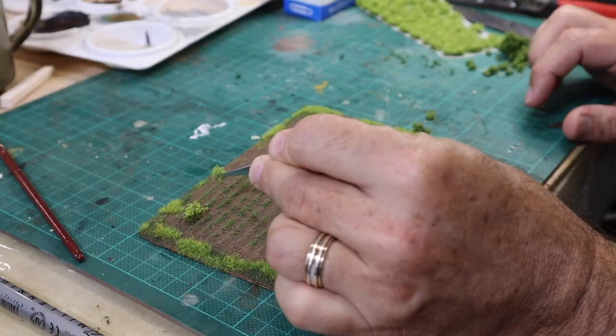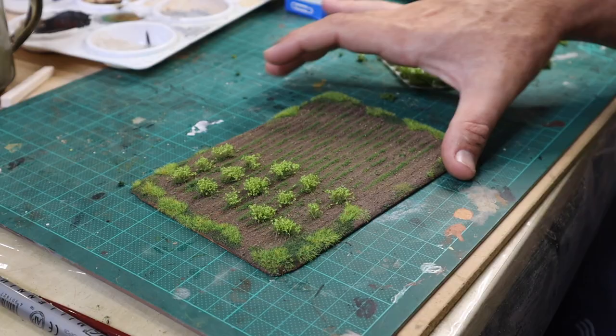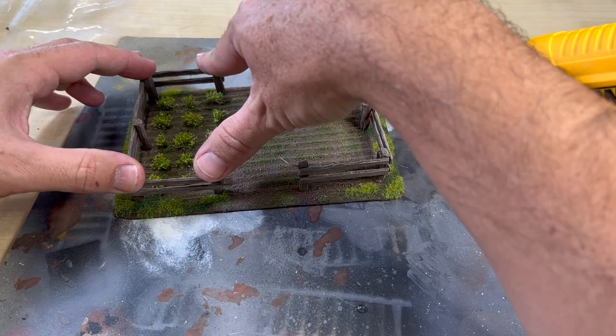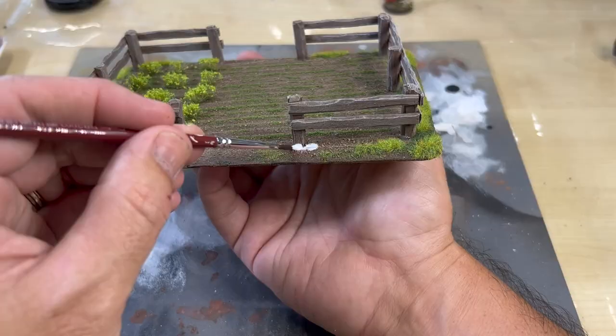Before attaching the fence to the base I wanted to plant some veggies. I played around with a couple of different approaches before settling on simply attaching Gamer Grass green shrubs in nice neat rows. I then took the fence and hot glued it in place. Hot glue is great when you want to attach something quickly — just make sure you don't go overboard with it and end up with big blobs at the bottom of your posts. If that does happen, don't panic, it can be hidden in the next step.